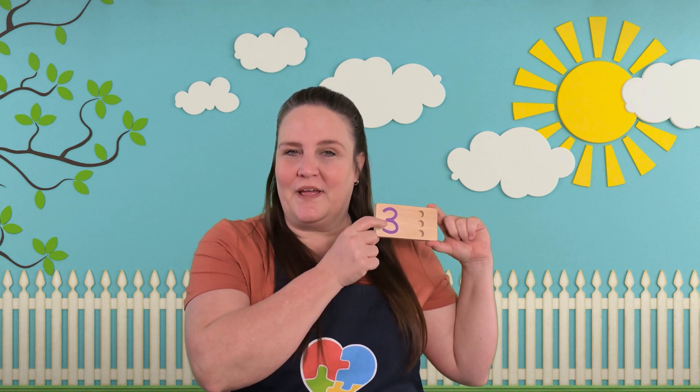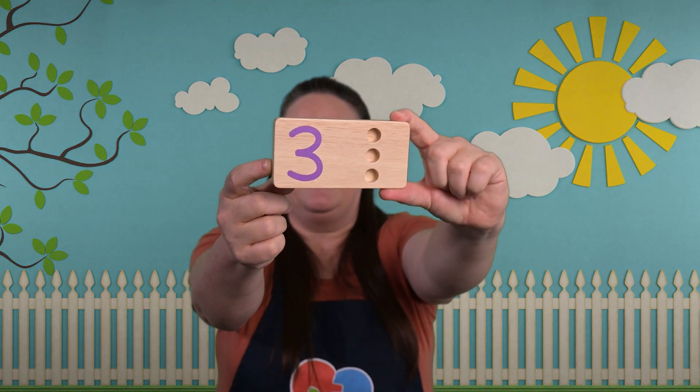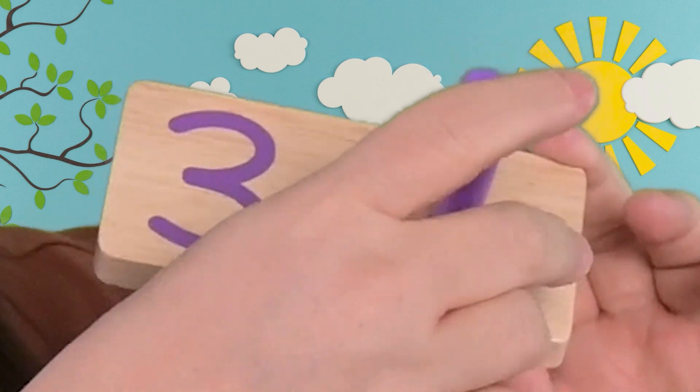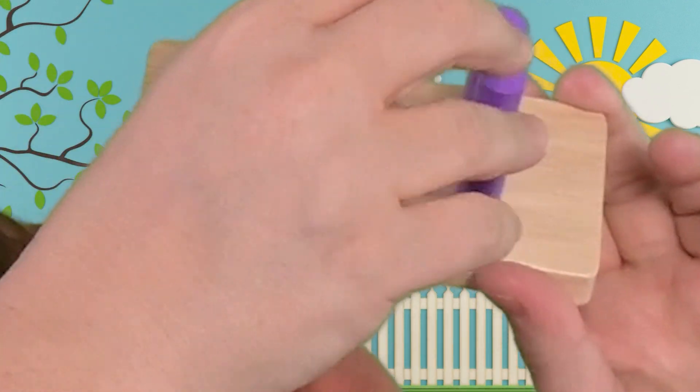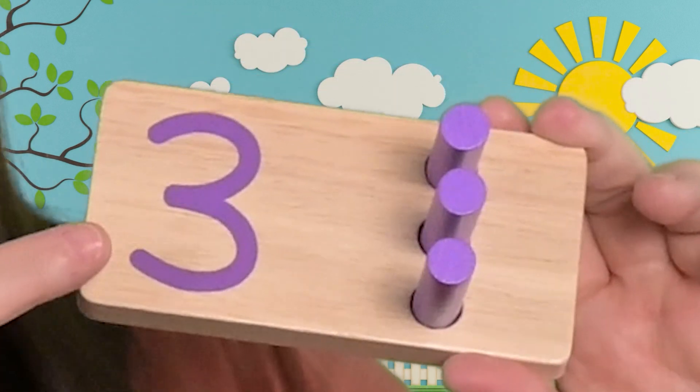Here's our next board. Do you know what number this is? Let's put our pegs in and we'll count and see what number this is. One, two, and three! Three pegs! So this number is number three.